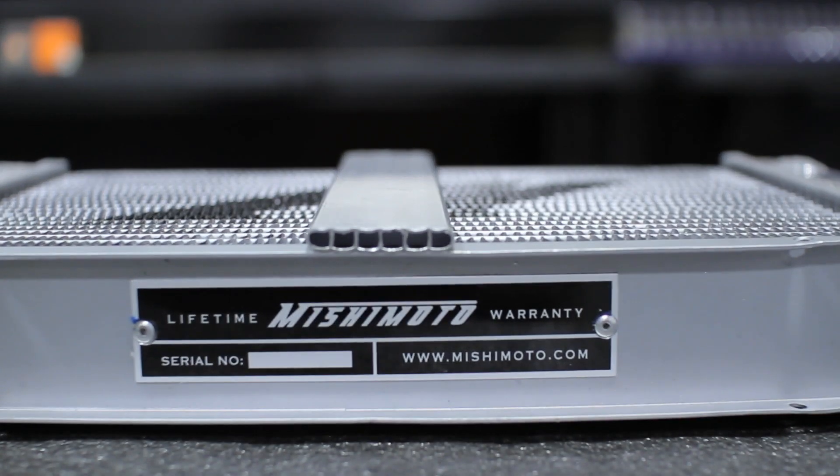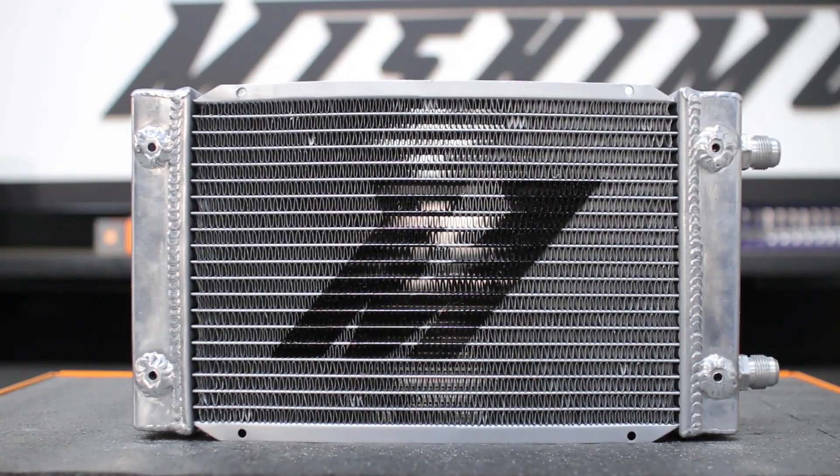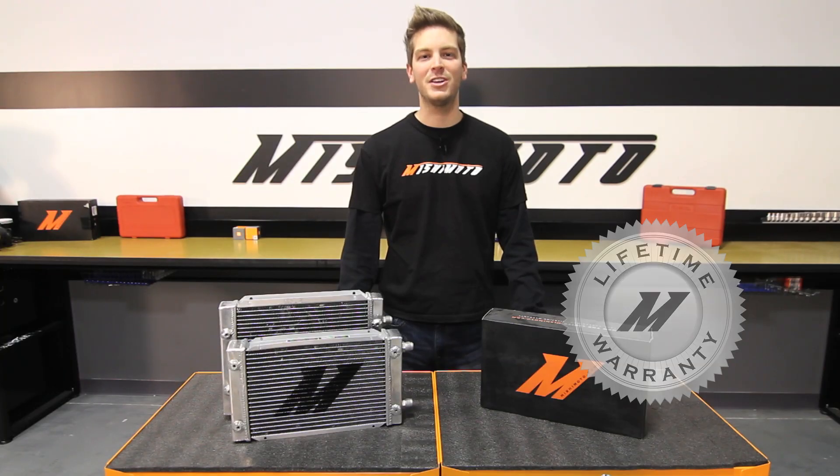This unique two-bin fin core has special struts on the internal tubes that are capable of withstanding over 120 psi. And because we have the utmost faith in the strength of our dual pass oil cooler, we've backed it up with the Mishimoto lifetime warranty you know you can trust.